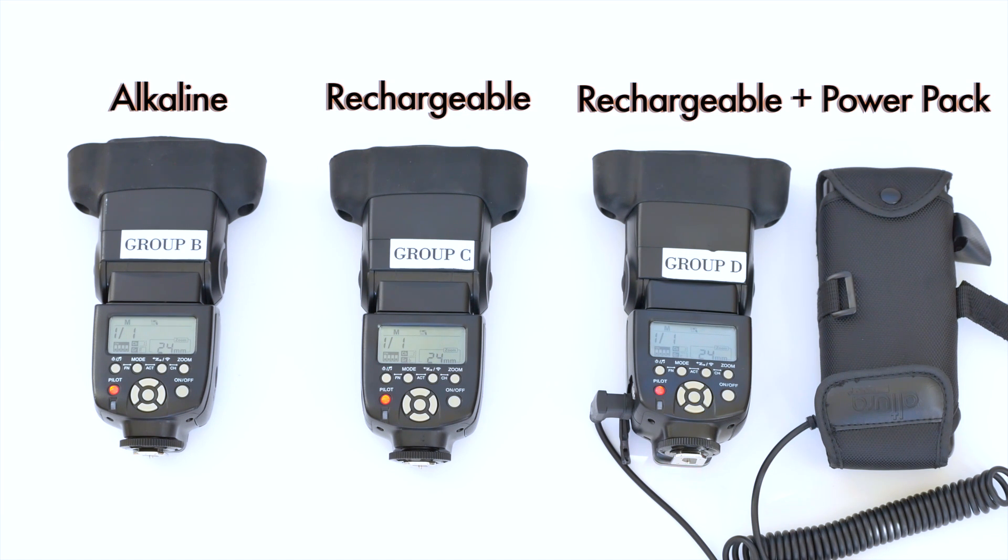So that's just an example of why I switched to rechargeable batteries. You don't have to, but like I said, it saves you money in the long run, and why not when you can actually have the recycle time closer to what a studio strobe would have, but you're out on location and you can shoot anywhere you want.